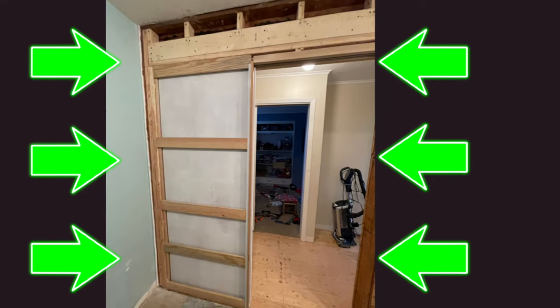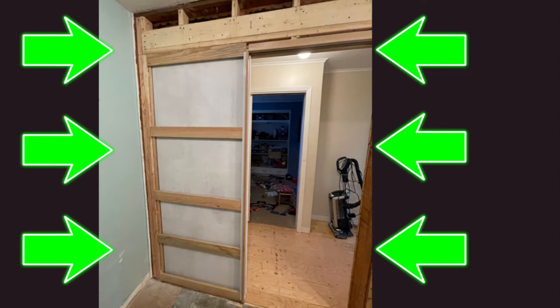And this is what it looks like after I tore the wall out, put the new header in, and built the pocket door.